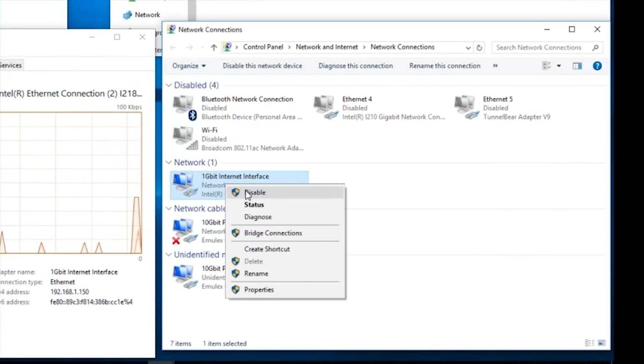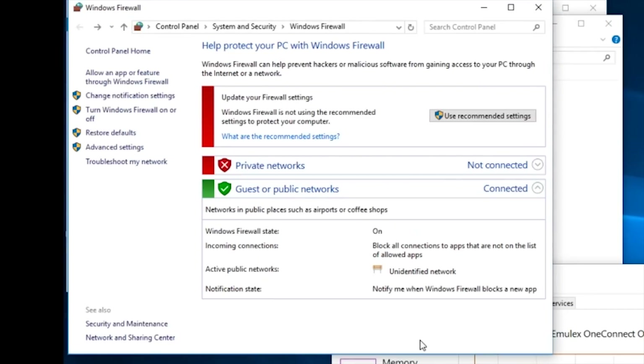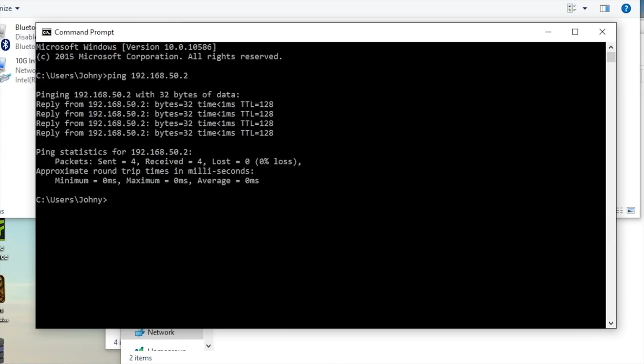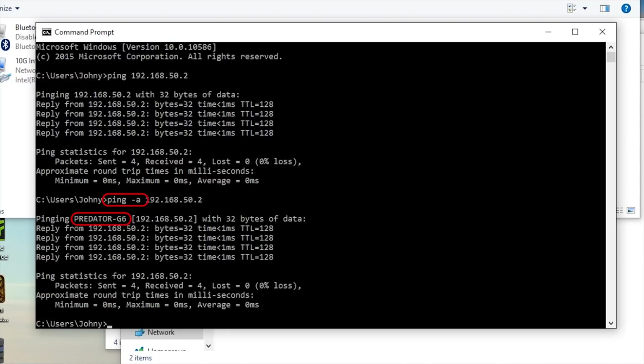Step three for testing: disable other network interfaces and disable Windows Firewall. Don't forget to turn those back on when you're done, or you'll have no internet or unprotected internet. Step four: ping. We can see if these two machines can see each other properly by pinging the network addresses we manually entered for the other machine. Then we can see if they'll pick up each other's host names with a slightly different command.